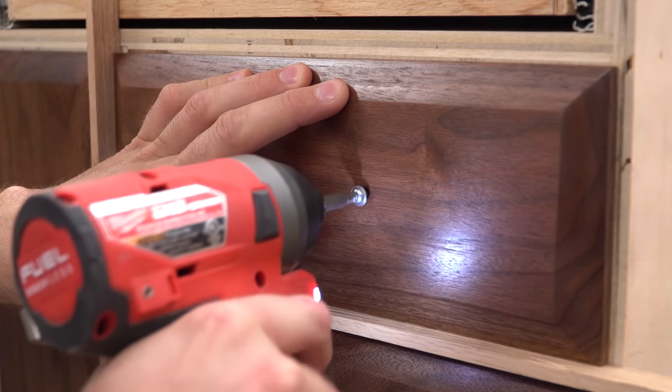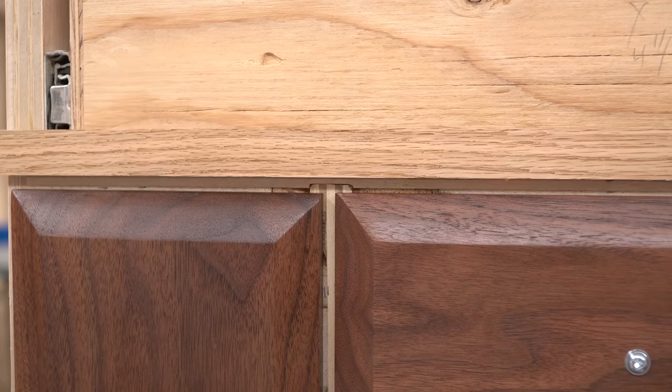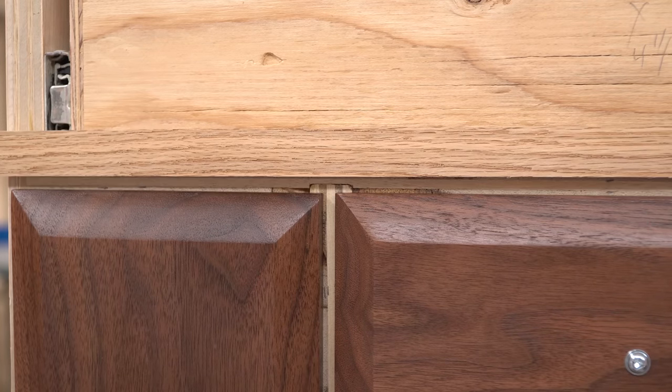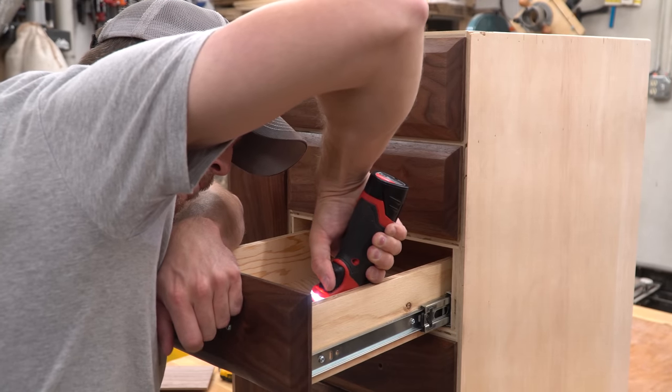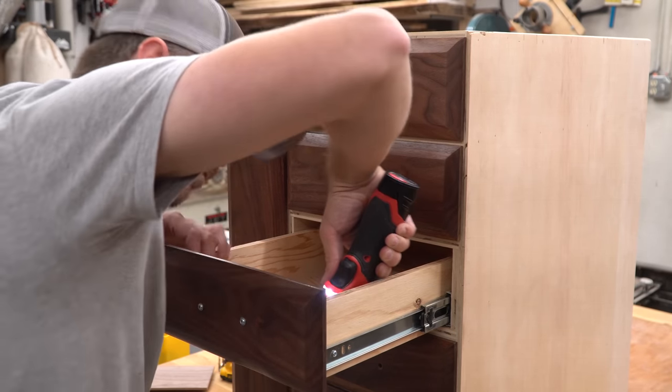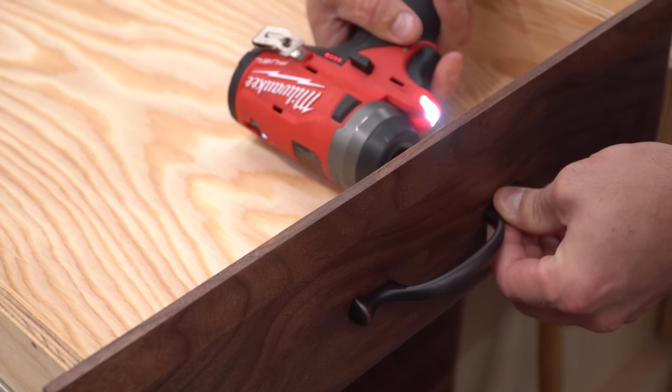I was actually pretty nervous that I would have gotten one of my measurements wrong and these wouldn't line up right at this point, but when I got to the two corners that would make or break this look they were exactly in line. With all the faces lined up I could pull the drawers out, then run the screws in from the back to hold them in place permanently. Then I pulled the front screws back out and installed the drawer pulls in their place.